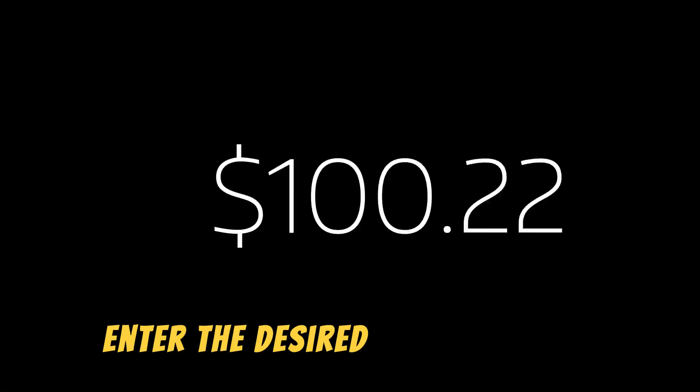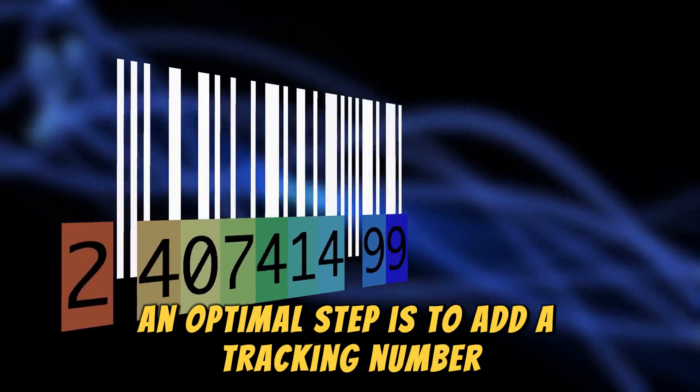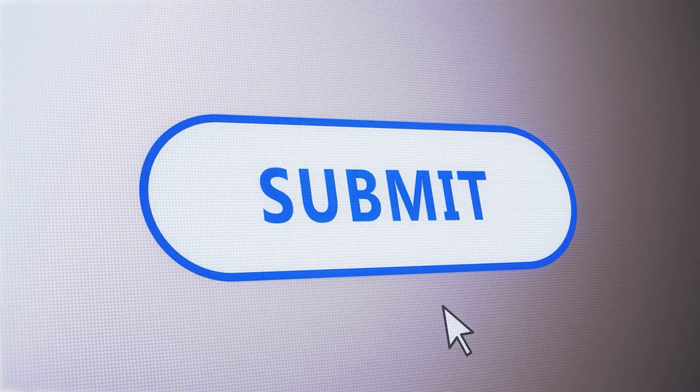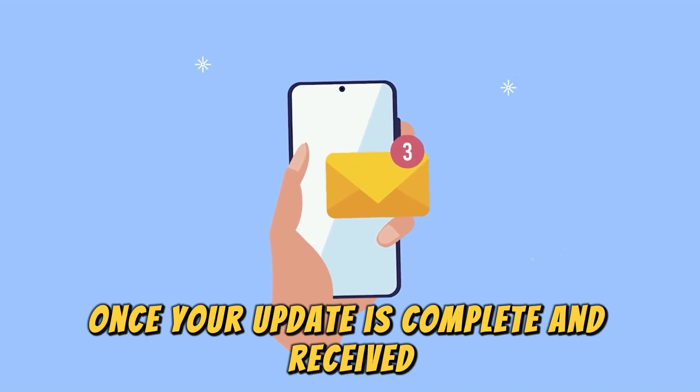Enter the desired amount to pay. An optional step is to add a tracking number — this should notify you of the status of your payment. Submit the payment. You should receive a confirmation email once your update is complete and received.